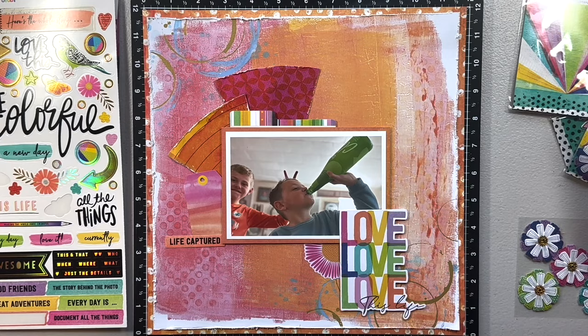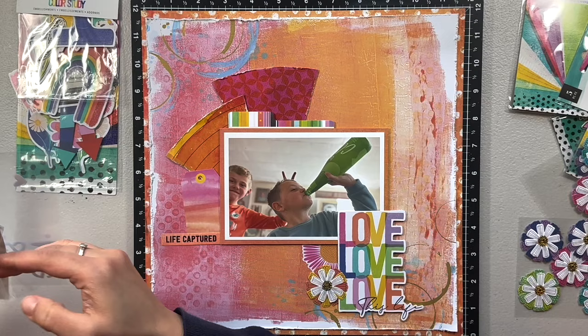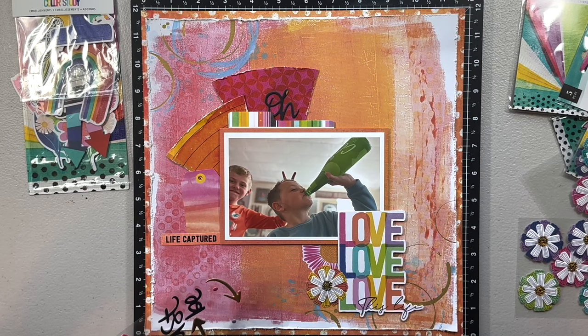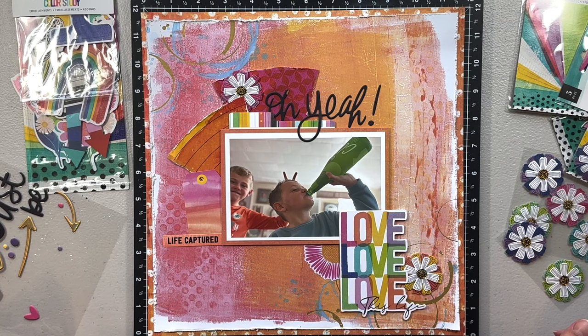I struggled a little bit with embellishing because I really wanted to stick with the pink and orange. I added a tag to the left and then 'Life Captured' — I thought that worked really well. I didn't really need another title but I really liked the 'Oh Yeah,' which I thought was a fun title for the picture. I'm going to add that to the top, and my photo is popped up on foam tape, so the top of the Y is on the paper and the bottom is on the popped-up photo, but I don't think it looks odd.